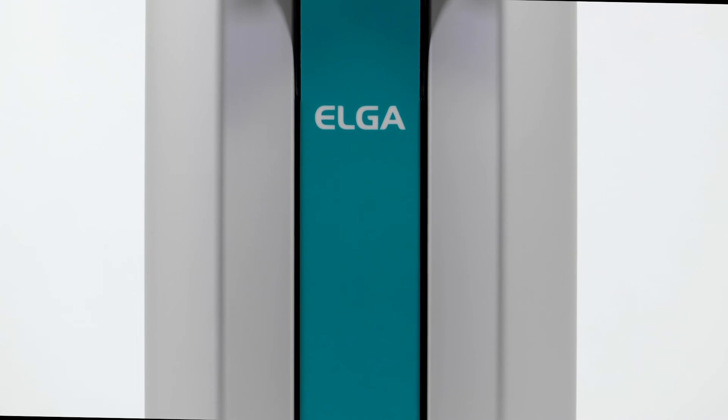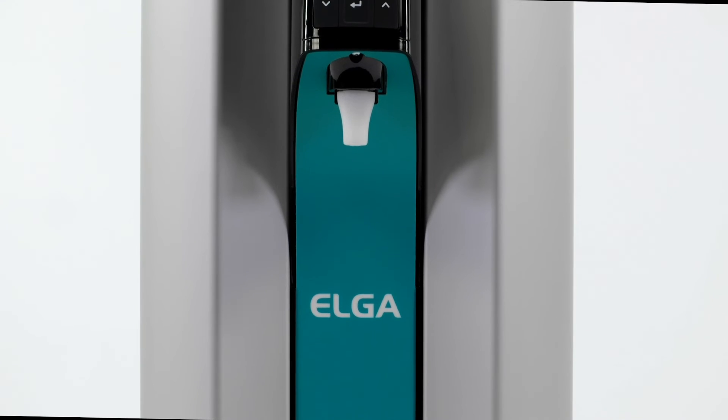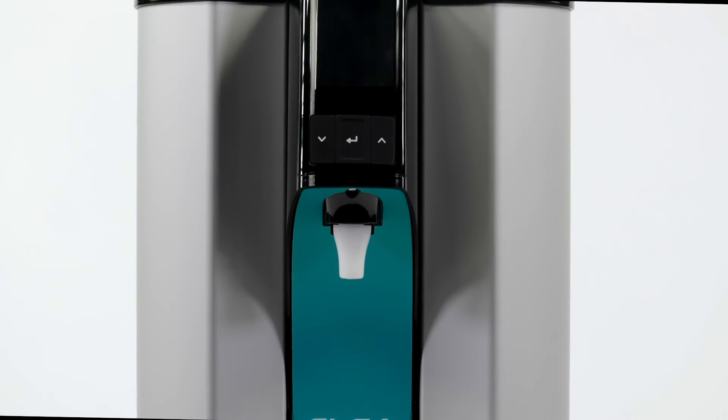PureLab Quest from Elga Veolia: quite simply the most advanced affordable water purification system available.